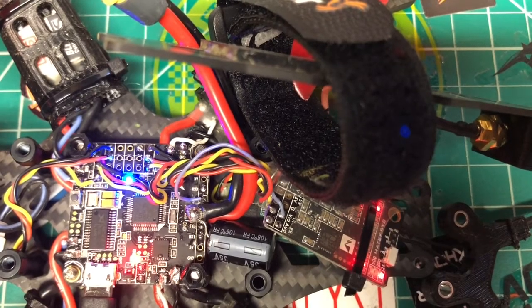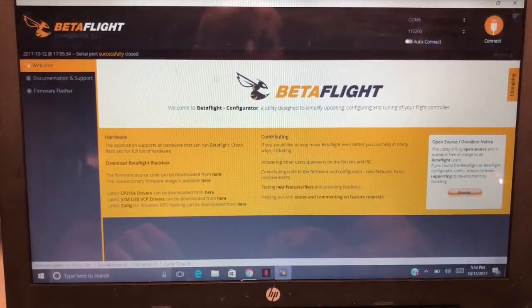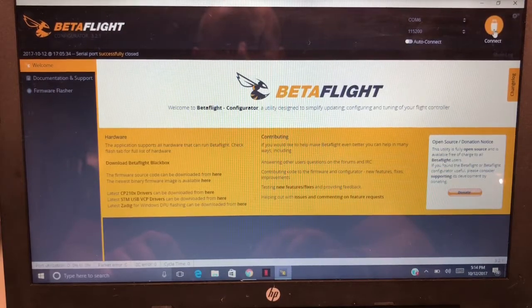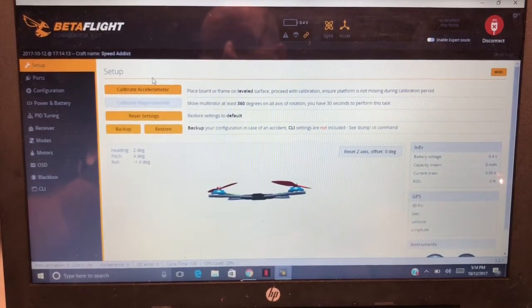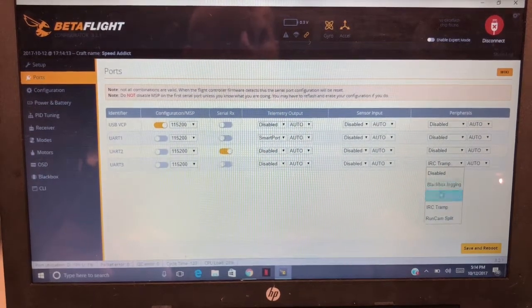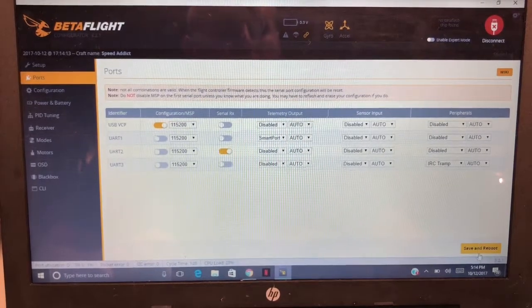Now let's go into Betaflight. I have my quad connected — hit Connect, there we go. If you hooked it up the way I showed, TX to a spare TX, remember what port you put it on. Mine was labeled TX3, which means UART 3. Come over here to Peripherals and you can see I have IRC Tramp already selected. Select IRC Tramp for the UART you used — and that's literally it. Save and reboot and you pretty much have it.